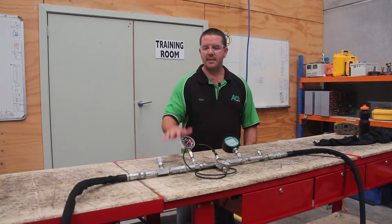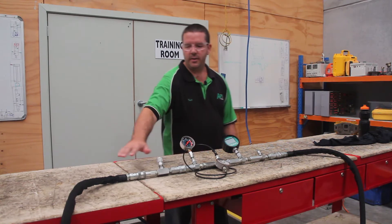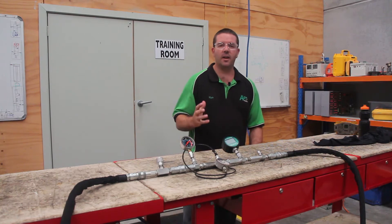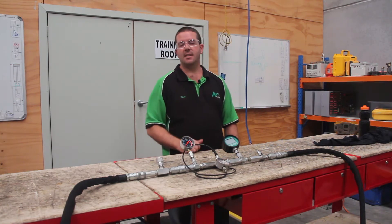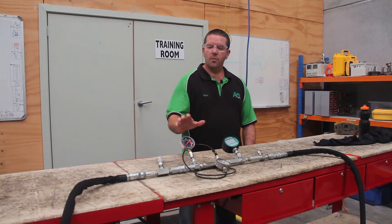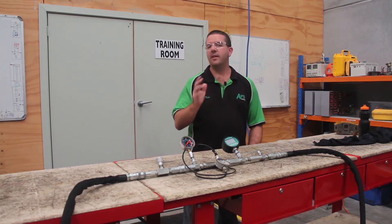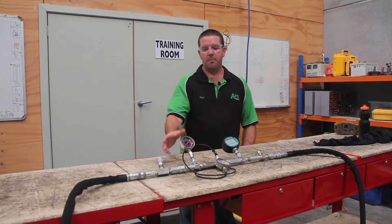I've got a very basic system set up here where we've got a supply and I've got one, two, three check valves which are just a resistance in the line at the moment. What we're going to do is look at the difference in each part of the circuit and why it's important to pay attention to it when we're measuring pressure.